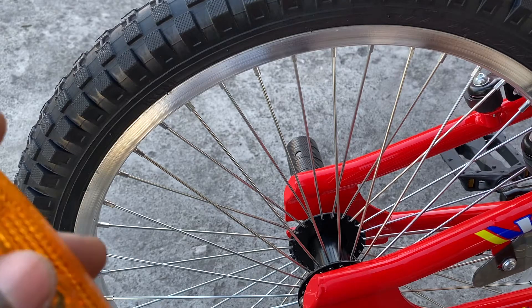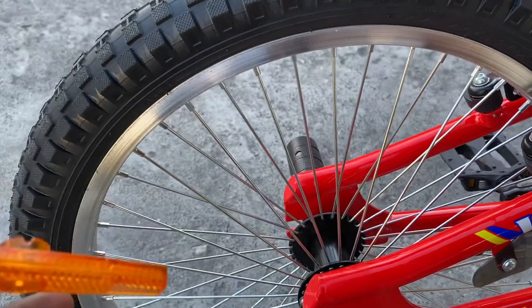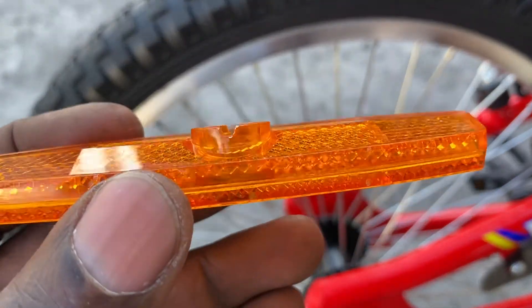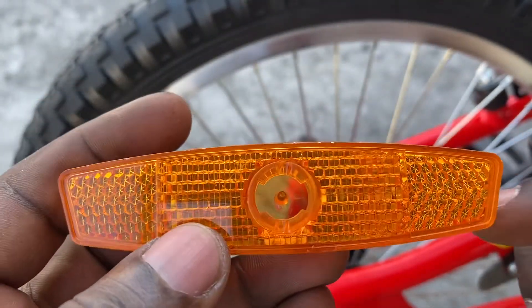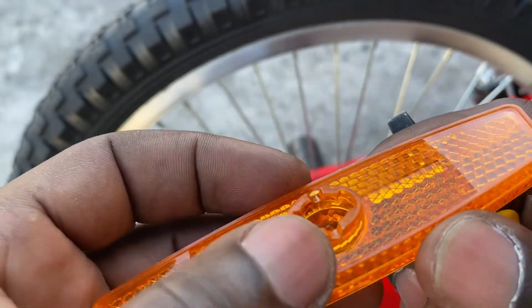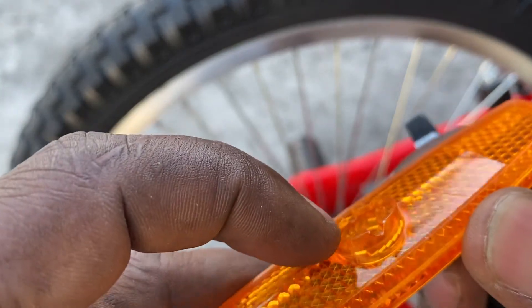Hey guys, what's going on — and as we'd say in Jamaica, whoa go on! So today I'm gonna show you how to install a bicycle reflector. You can see it has two grooves here.